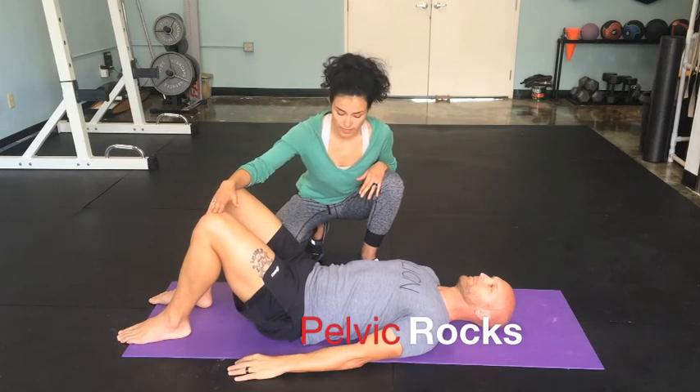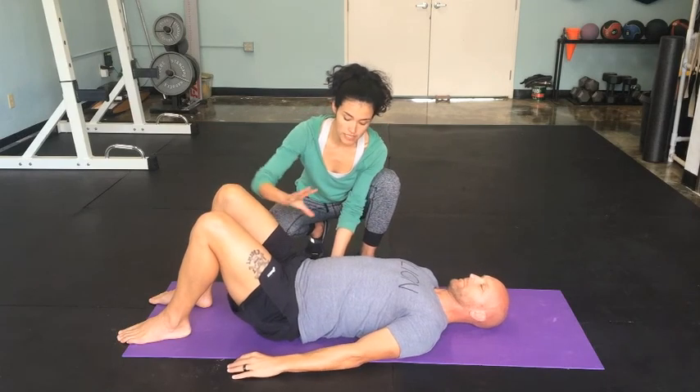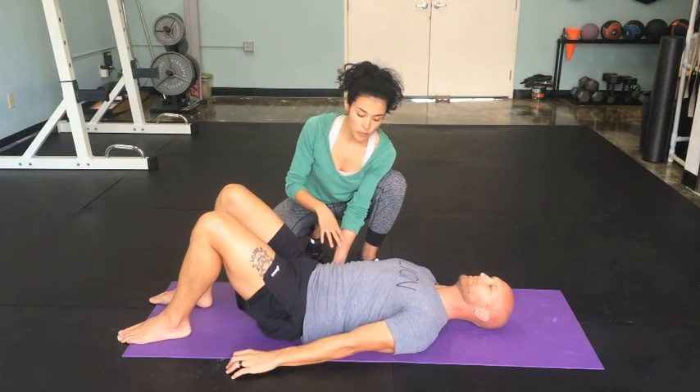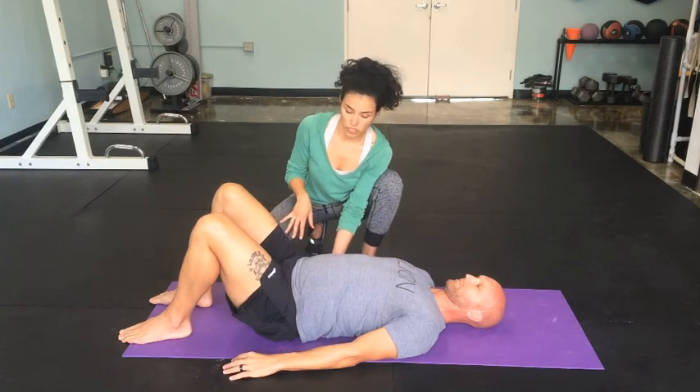So the first one is pelvic rocks. Billy's going to inhale and as he inhales he tilts his pelvis forward, exhales, rock back. This should be done with little to no effort, as with all the other movements that I'm going to show you.